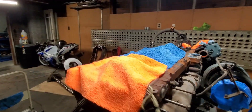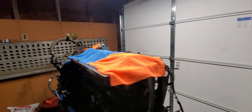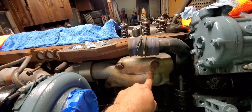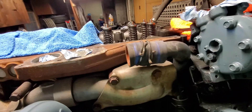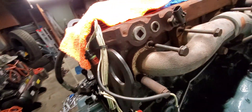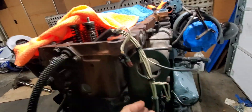Today we're gonna be pulling the head off. I really wish I had someone here to help record, but it's just me by myself. We're gonna take the exhaust manifold off, move this out the way, disconnect the oil feed line, and disconnect these two bolts for the injector harness.